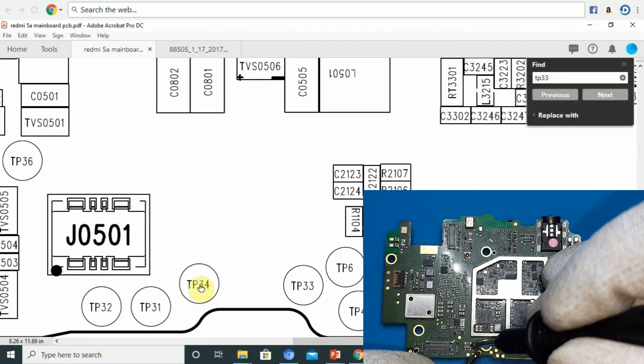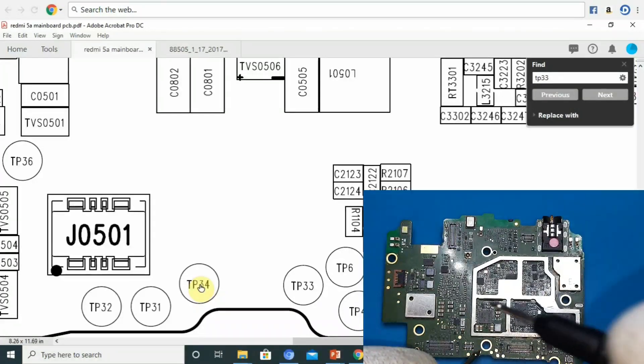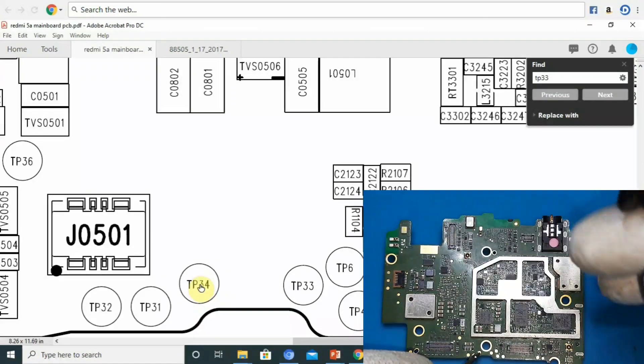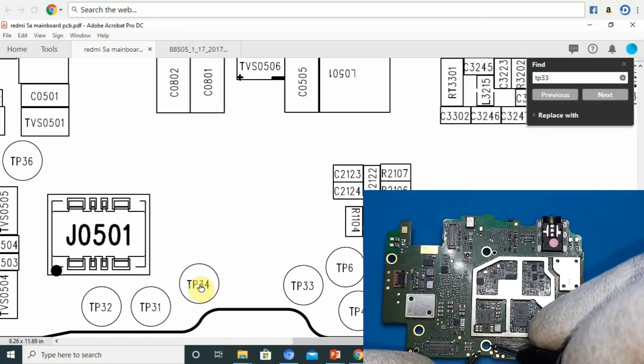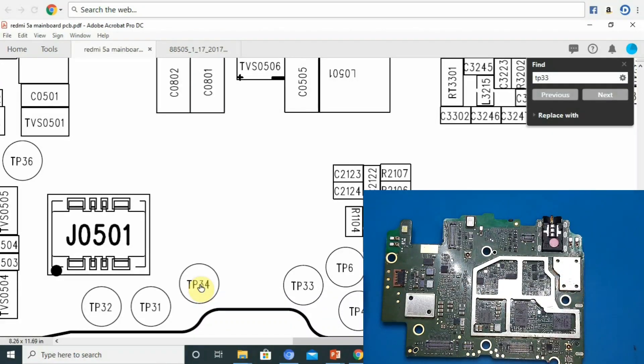That is the battery connector. The board ground or the heat sink — if we check the ground, we check the heat sink. The heat sink is ground. Now we check the ground and then the 5th pin.